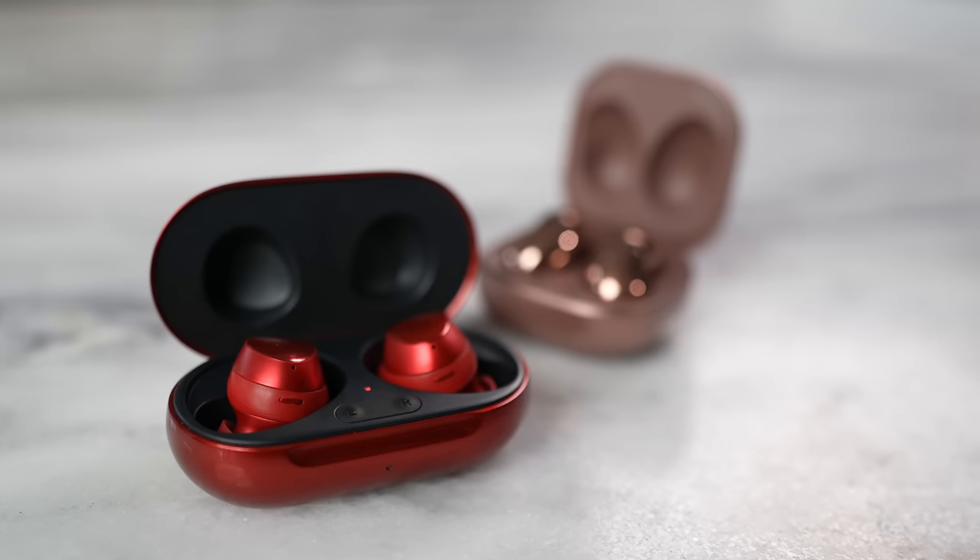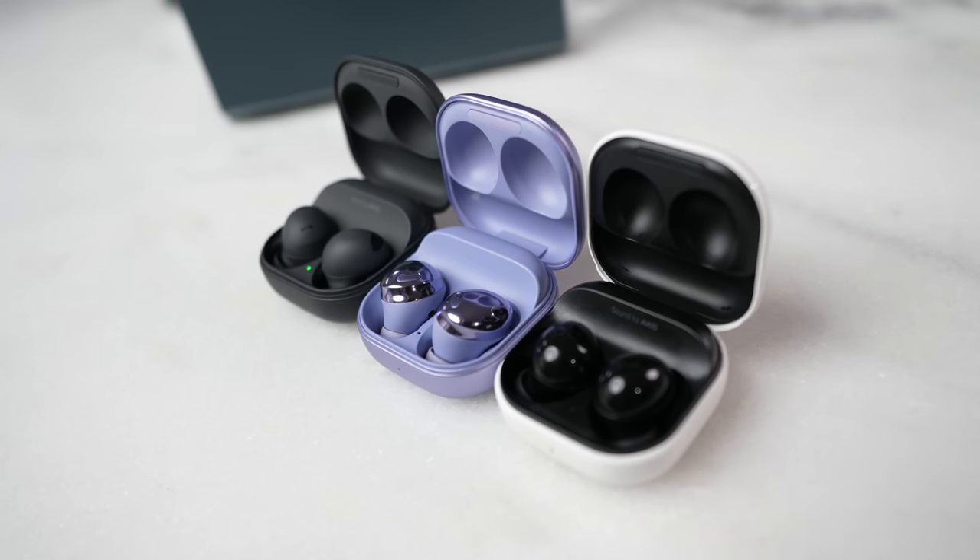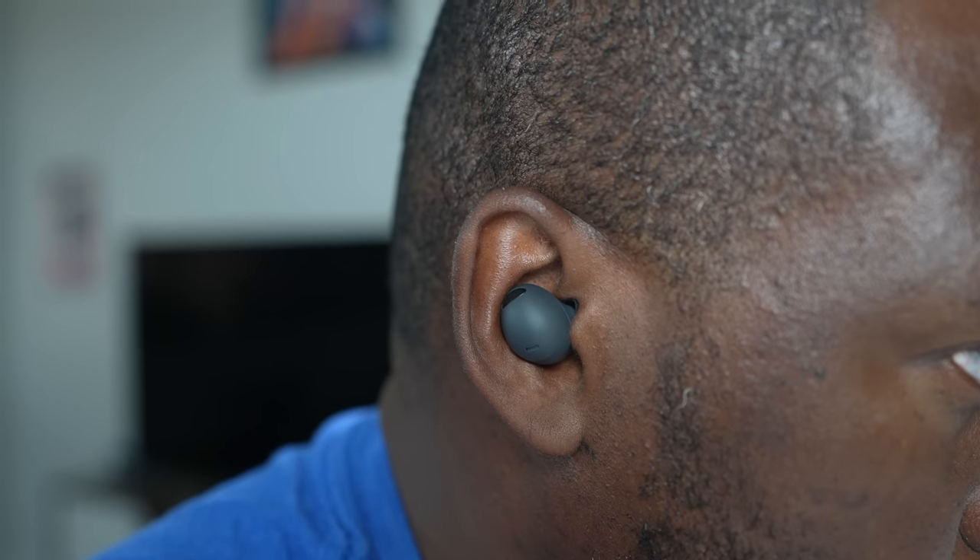When it comes to active noise cancellation, a lot of people definitely appreciate it. We can toss out the Galaxy Buds Plus and Galaxy Buds Live because one doesn't have active noise cancellation and the other is just pretty much useless. It basically hangs between three — the Buds Pro, the Galaxy Buds 2, and the Galaxy Buds 2 Pro. The Buds 2 Pro take the edge here because the fit is also really good, and the active noise cancellation does a great job with the multiple microphones around the earbuds, giving you better isolation of sound while listening to music.